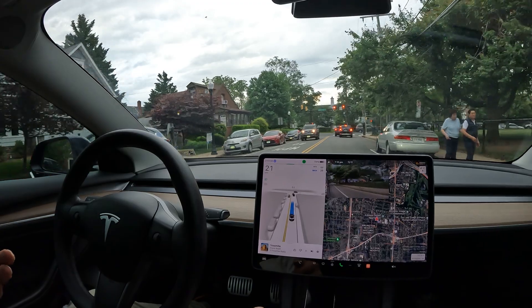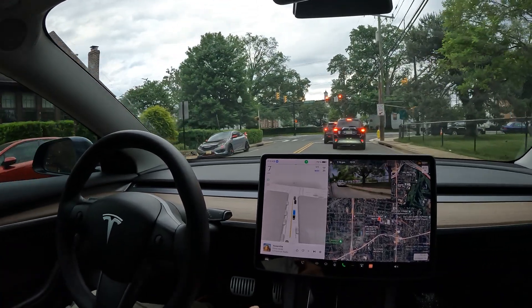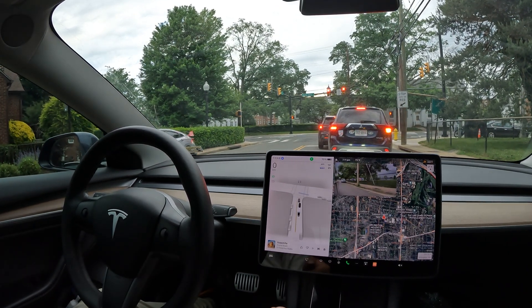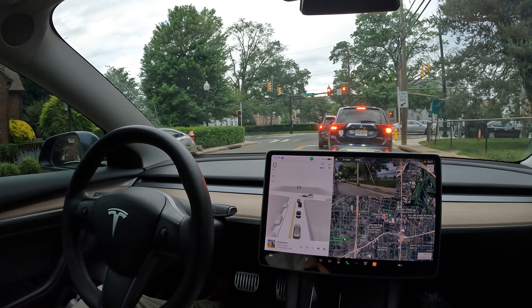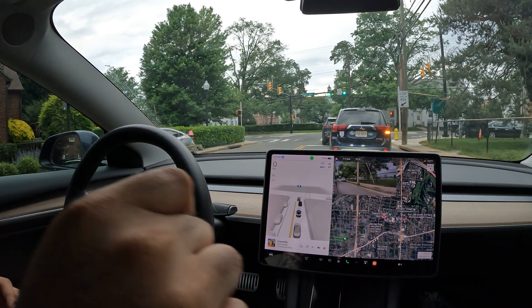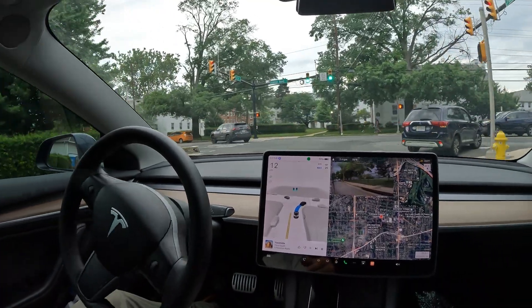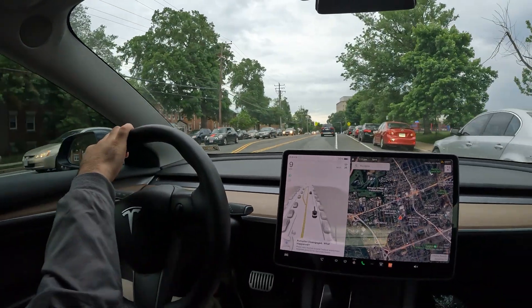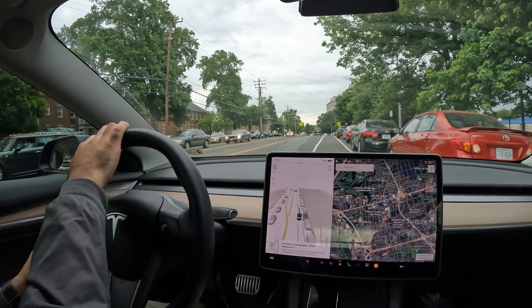I would use this spot but there are people right there. There's a spot here but it would be an illegal U-turn to get there so I'm not going to do that. We've got a ton of spots right here — looks like there's one between the red car and the BMW, but it looks awfully tight, which may be why it's available. That's exactly what I'm looking for. This spot right here is super tight and that's exactly what I want.